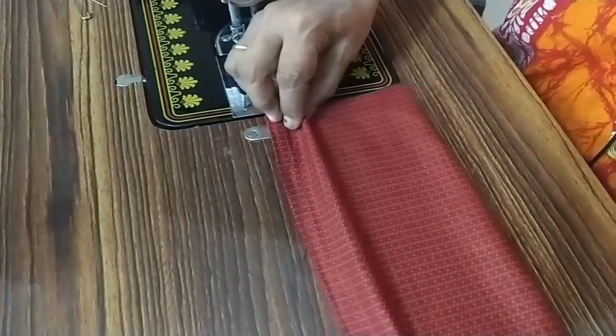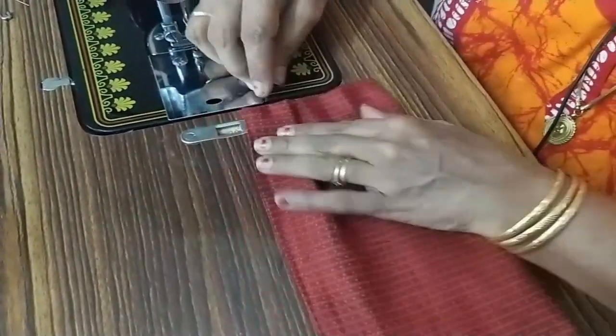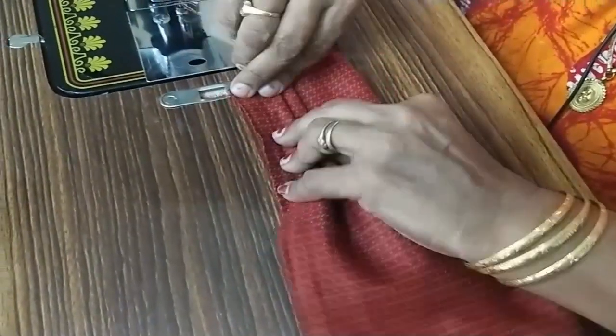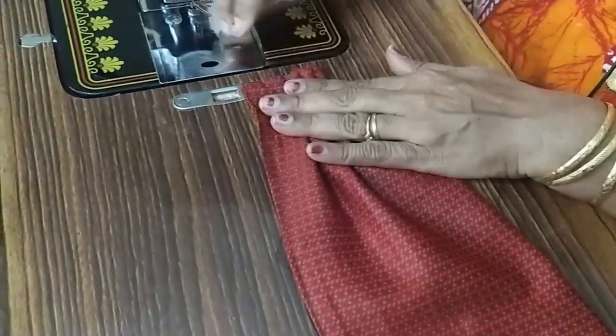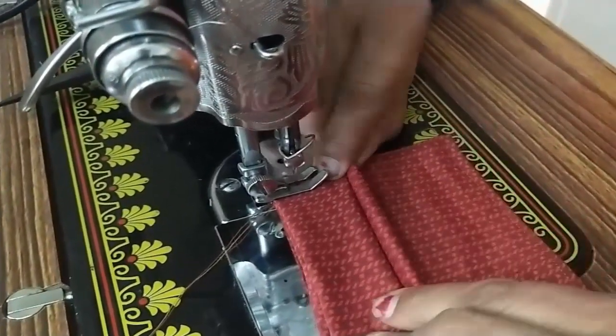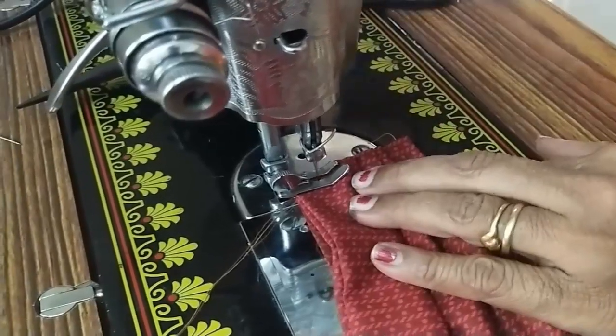One, two, three. I will add three frills — one, two, three. Three frills will start with a thay.